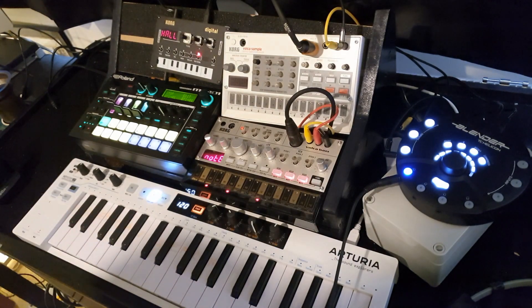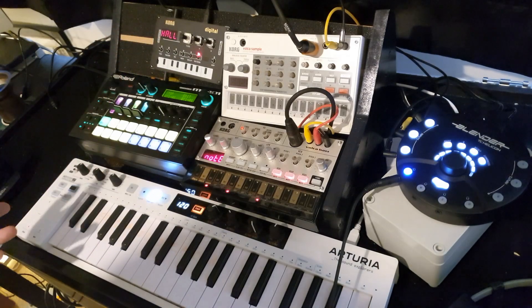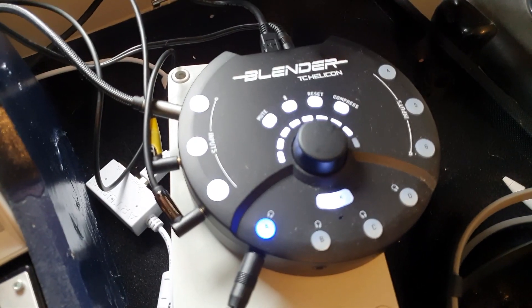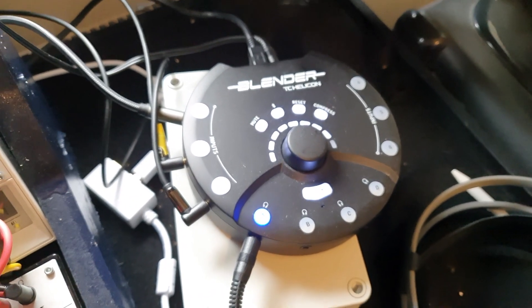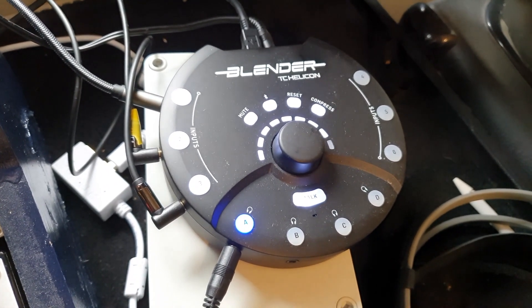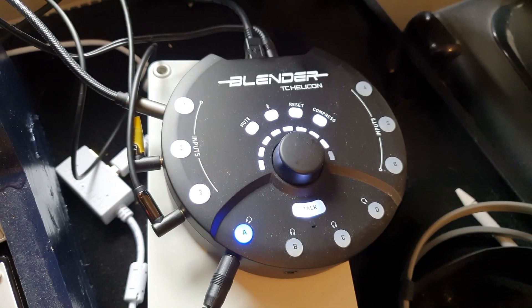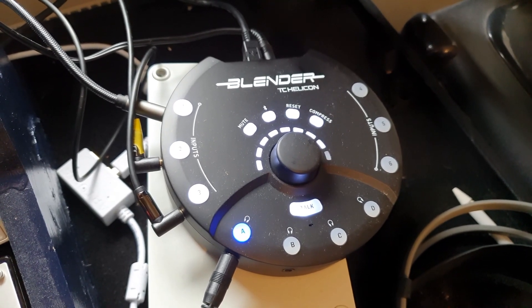Apart from that, it's an amazing little bit of kit. It's perfect for running Volkas and mini synths into it and getting a single output. Highly recommended. So there we have the Blender mixer by TC Helicon — highly recommended if you're running little synths like the Volkas. If you have any questions, please put them in the comments below. Otherwise, check out my other videos and my album — it's on Spotify and all that. Stay safe, see you in the comments. Bye!